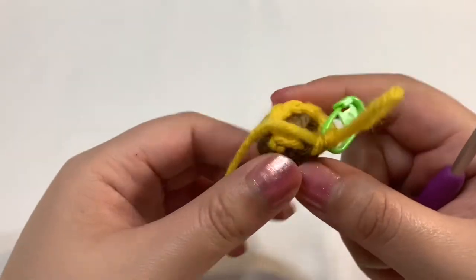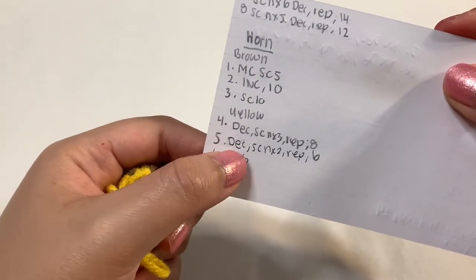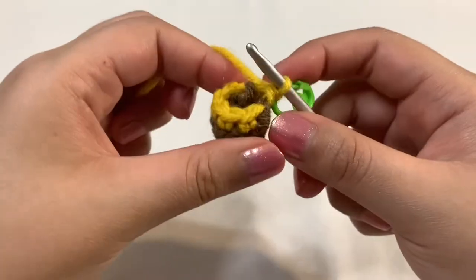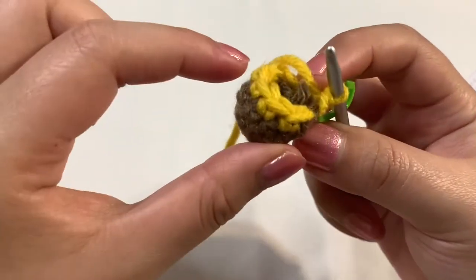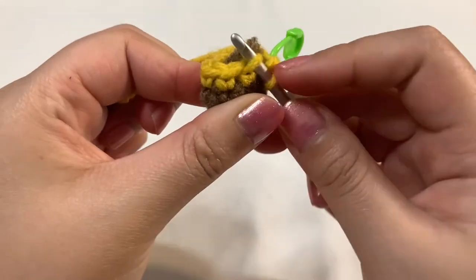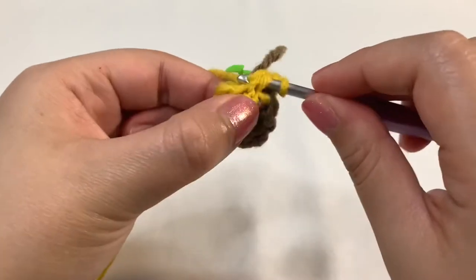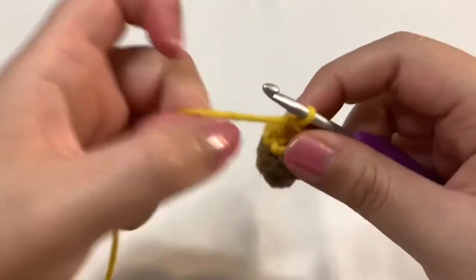This is what it looks like after we finish our yellow round — I think it looks pretty good. Now let's move on to round five: decrease first, single crochet into the next two, repeat once, end up with six stitches. Let's do our invisible decrease. Now that the circle is a little smaller, I hold it from the sides — thumb and pointer finger on the sides — just squeeze it and do the invisible decrease. Yarn over, pulling through those first two loops, two loops left, yarn over, pull through the last two.